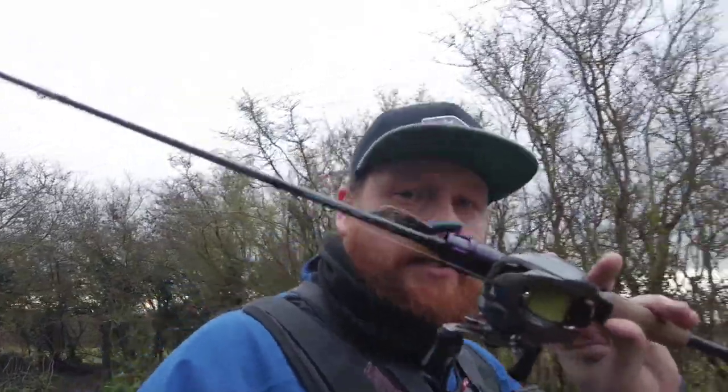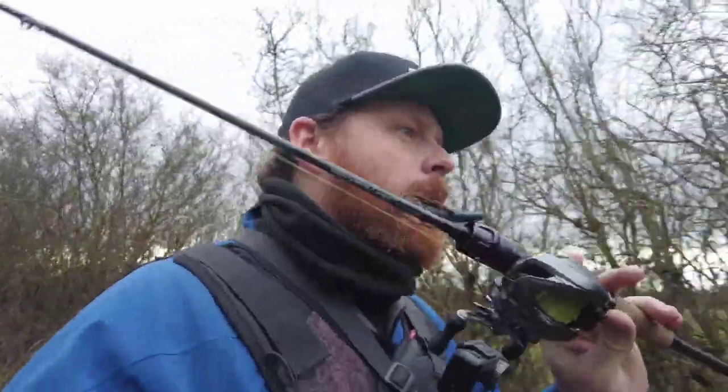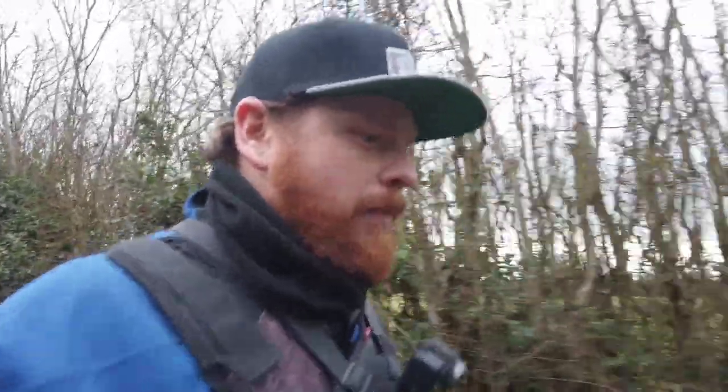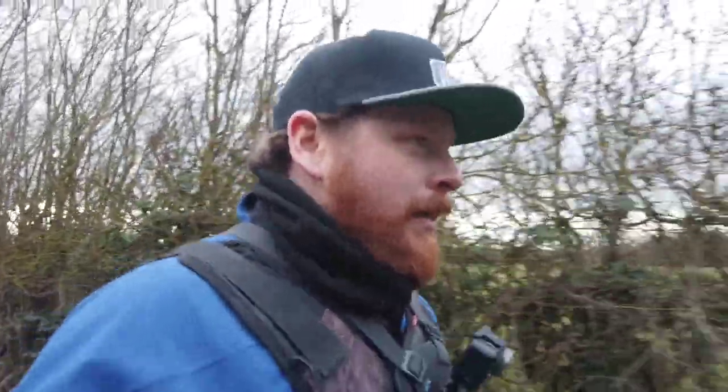I have got my Major Craft prototype BFS rod, which will be coming out at some point this year. This is a much softer action - it's a really nice light blank, perfect for having fun on the canals. I'm going to take it down to the canal now. I've got some skirted jigs, neds, bugs, goats - all that type of stuff. Hoping we're going to find a few fish. If not, it's just nice to get out of the house and clear the brain. I hope you guys are safe and well, staying local but getting out a little bit to go fishing.